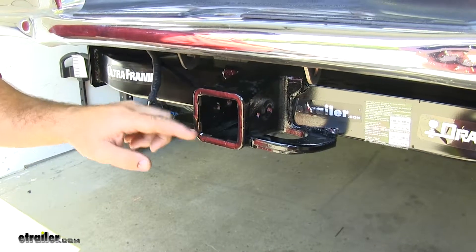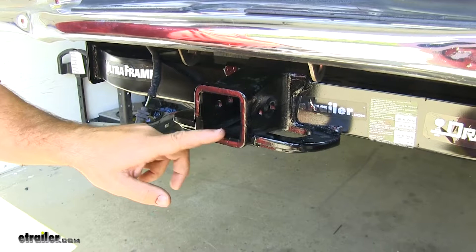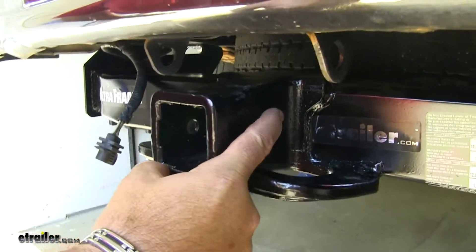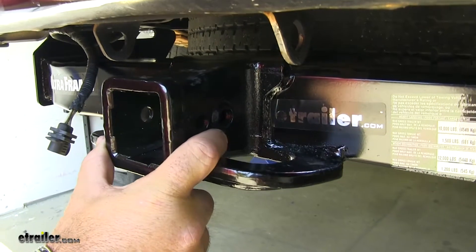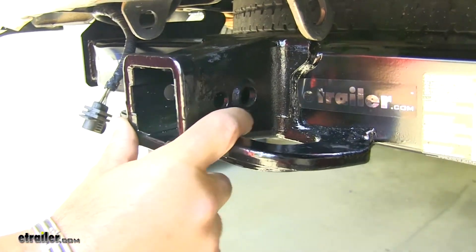It's going to be a Class 5, 2 inch by 2 inch, and it's going to have a reinforced collar to give you a little extra stability on your receiver tube. This forward hole here is going to be your hitch pin hole — it's going to be 5/8 inch in diameter, and as you can see, it's also reinforced.